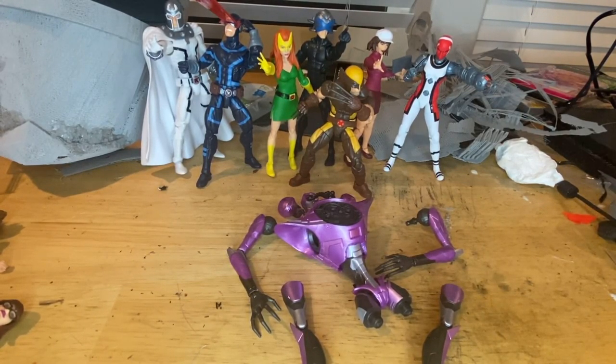Hello everyone, this is Seven to Collect here with another action figure review. Here we're gonna do the Build-A-Figure Tri-Sentinel figure from the House of X wave.